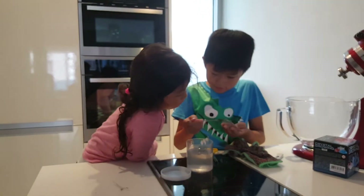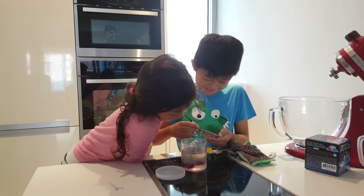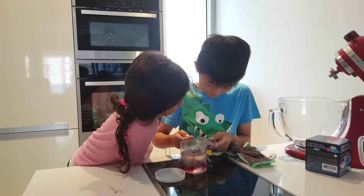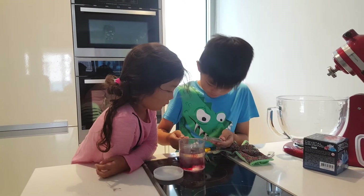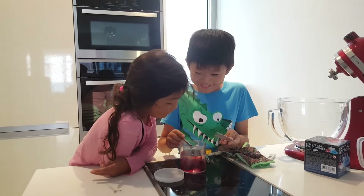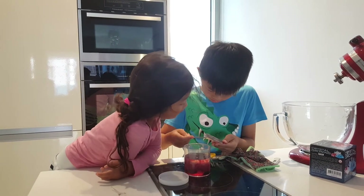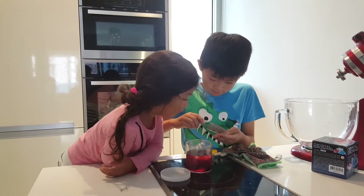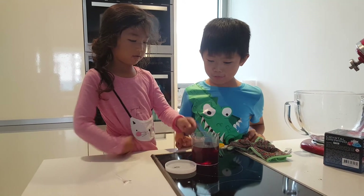One tablespoon, two, three — the last one. It will take seven days to two weeks to grow.